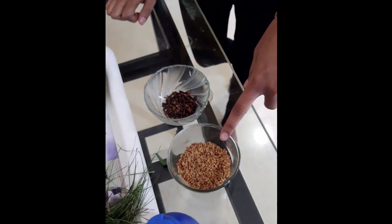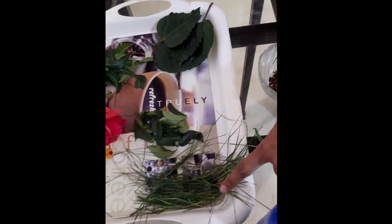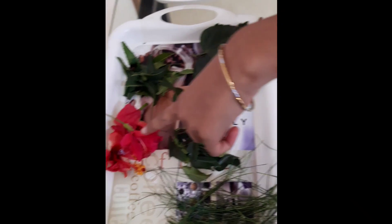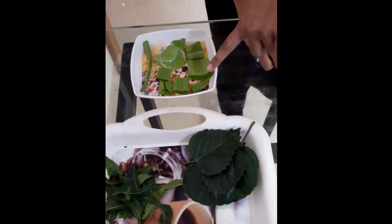Coconut oil, then fenugreek seeds, cloves, durva grass, curry leaves, hibiscus flower, neem leaves, hibiscus leaves, and some aloe vera. Firstly, we have to heat the oil until it becomes lukewarm on medium flame.